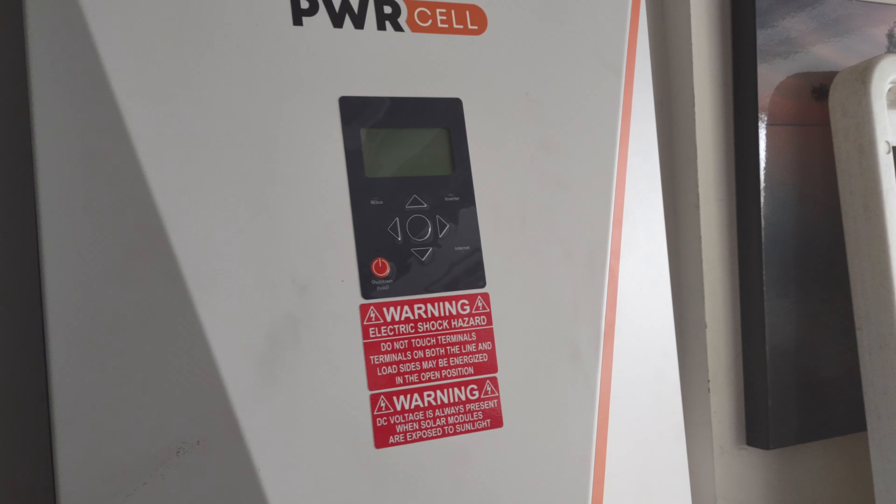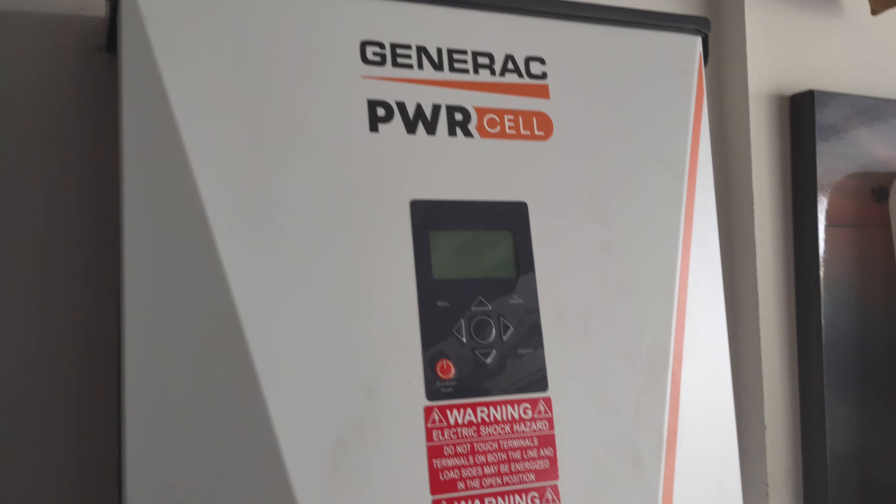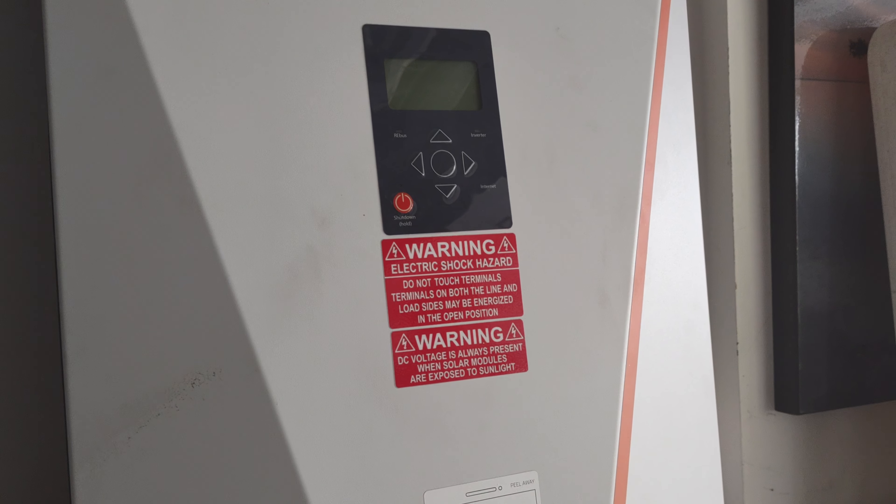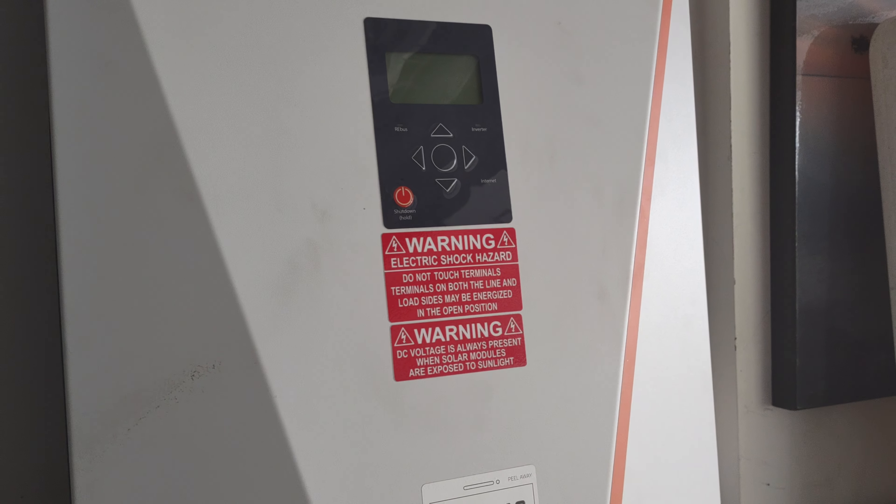Today we're going to be talking about how to change out the guts in a Generac PowerCell inverter. These are a little tricky but fairly easy once you know how to do it.